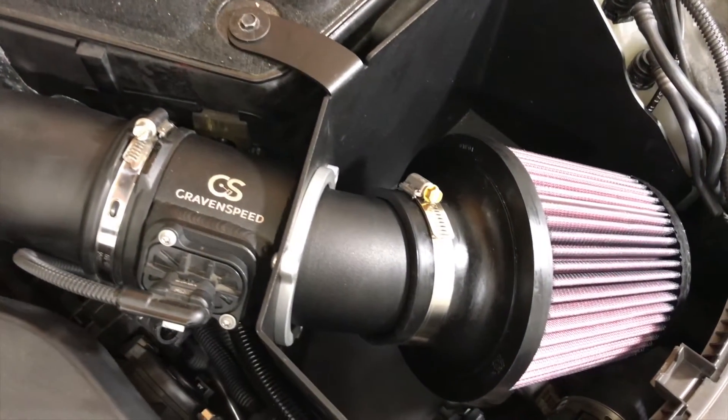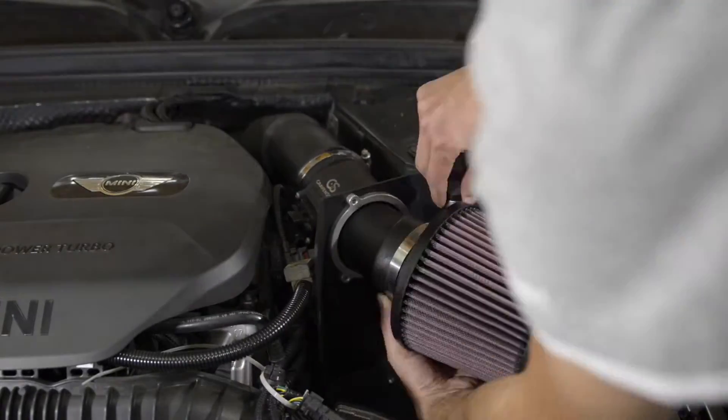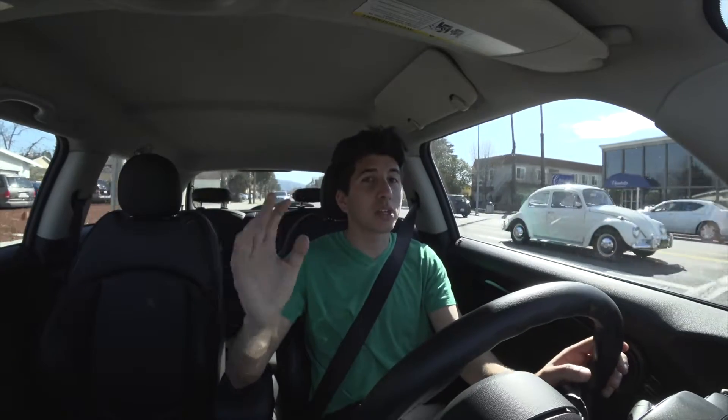So this is the Craven Speed intake that I have installed. I've had it for about two weeks now. In this video, I'm going to be walking you through the performance, the sound, and towards the end of the video, the whole installation process. The first thing I'm sure you want to know is what does it sound like when you start it up and when you rev it, especially from the intake side. If you've seen my Borla videos, you've seen the exhaust side of the car. So here's what the startup and rev sound like from the front.